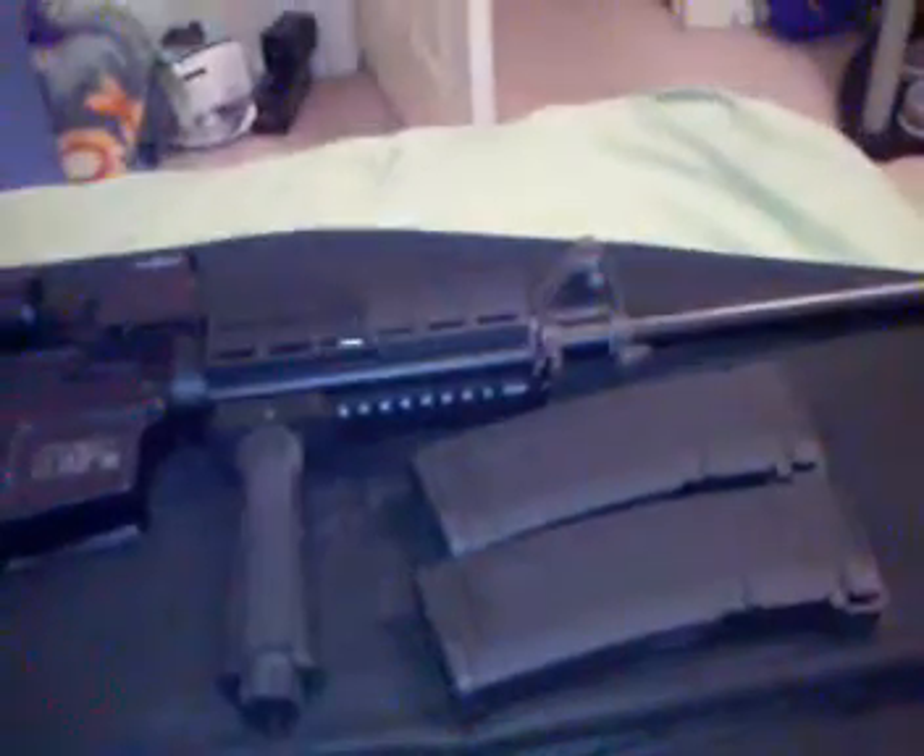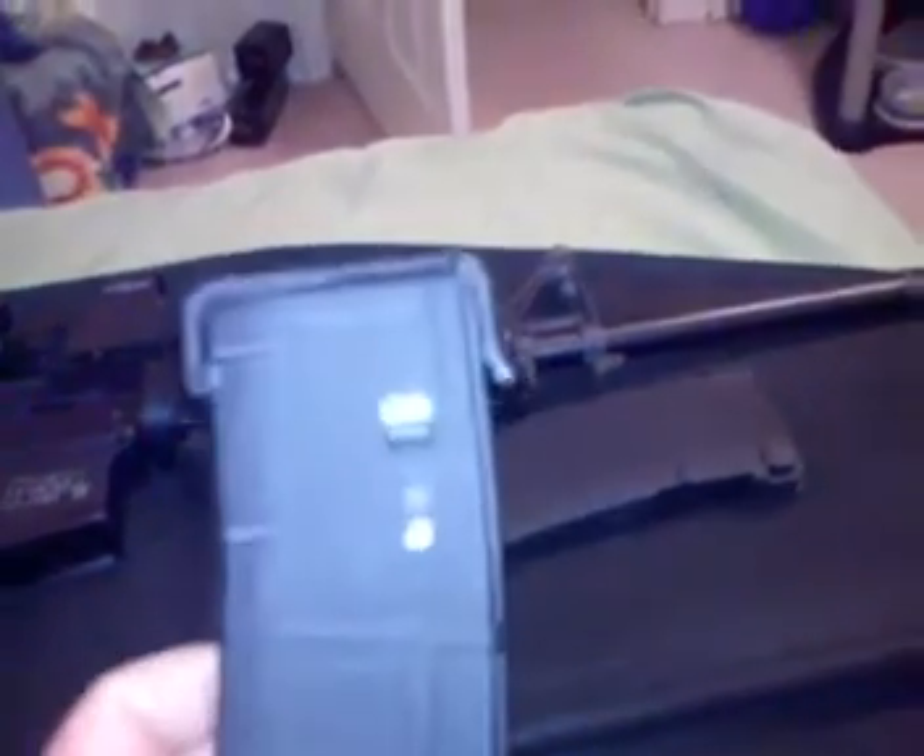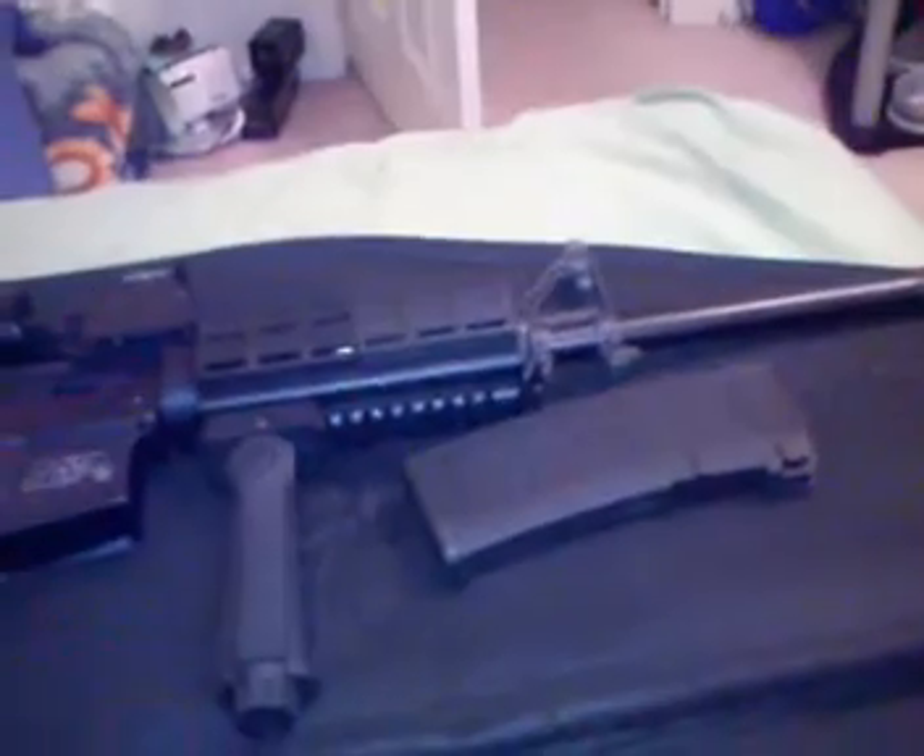Alright, hello everybody. I was looking on YouTube and seeing a bunch of people that had some M&P-15s. Mine was a sport model, purchased about three months ago. It came with one mag, and I ended up purchasing two more P-Mags — the P-Mag was the original that came with it.